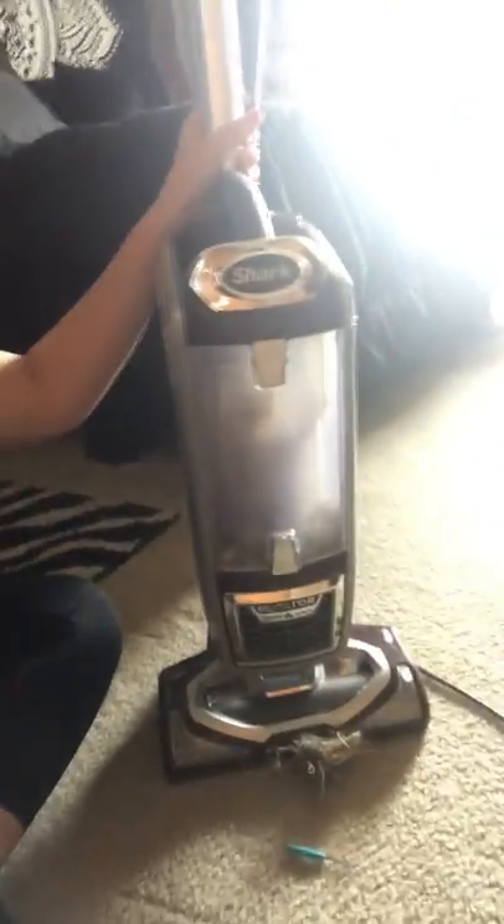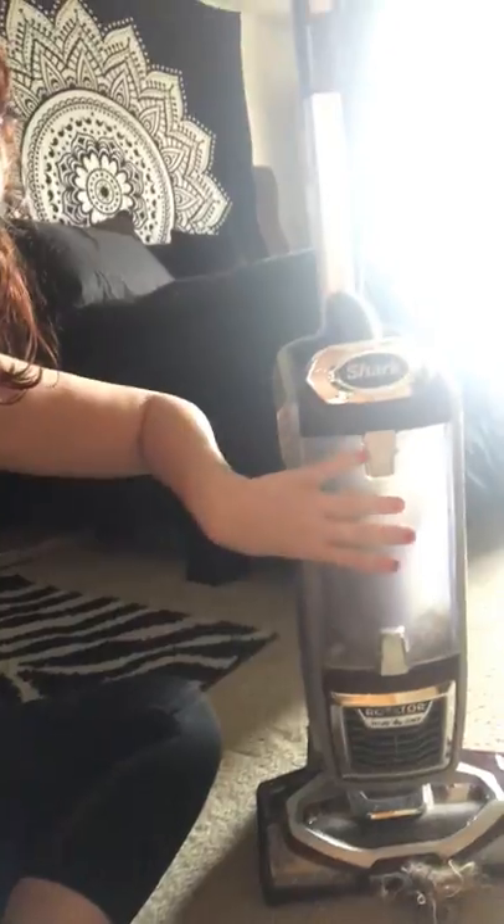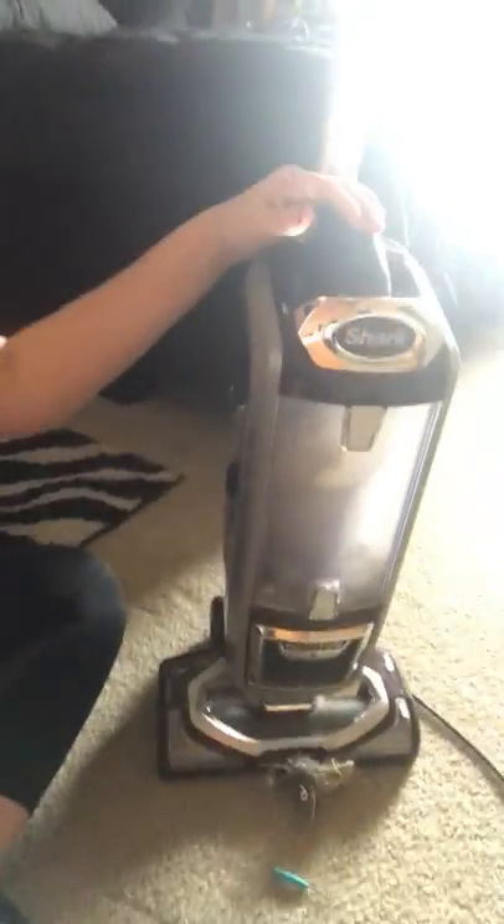Now I use a Shark vacuum — it's my very favorite. It's very easy to maneuver and easy to disassemble. You can lift away this portion so that you can carry it around. It came with a hardwood floor attachment with a microfiber rim and a bristle brush backing that will go through without scratching the floors and gets fine dust particles. This thing comes with HEPA filters, so it can get pet hair, dander, debris, all of that stuff.